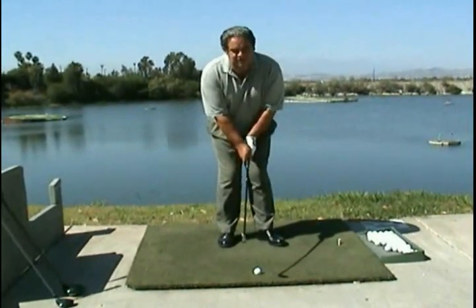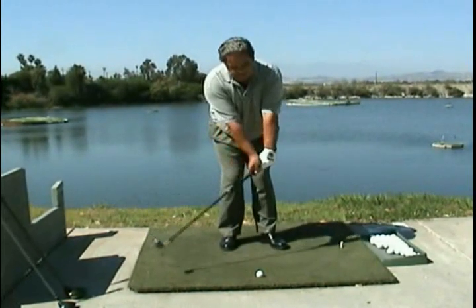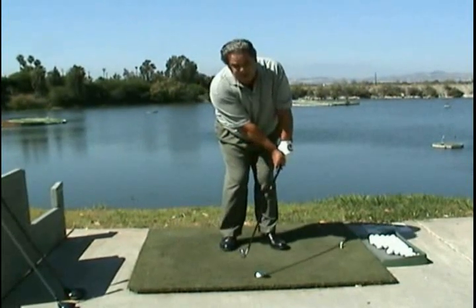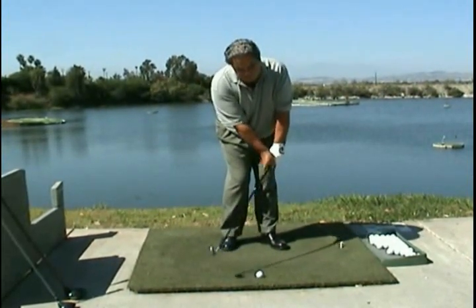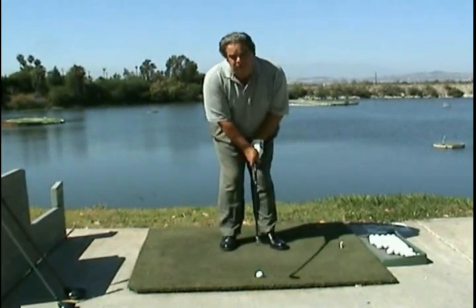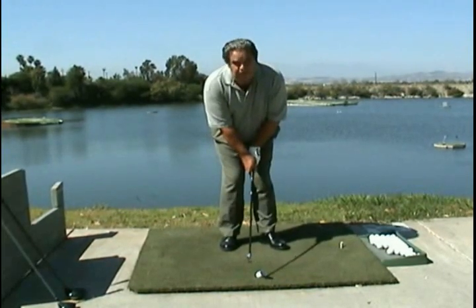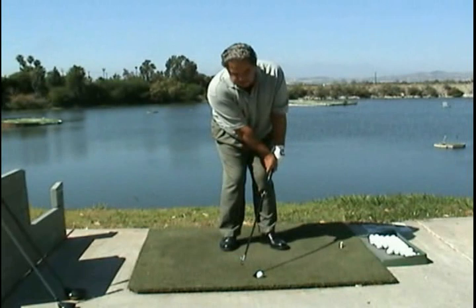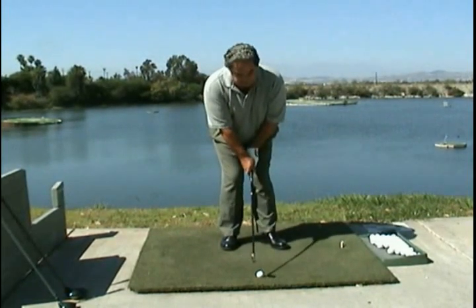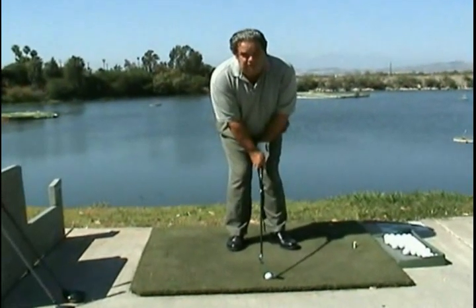One of the things you have to be concerned about is impact is this way, and a lot of people that I teach start trying to do this. My grandfather called this a carry. You're not out here. You don't forward press — you don't forward press the grip. It's not out here. Basically, right over the ball, the blade of the club is square, and you're right over the edge of the ball.